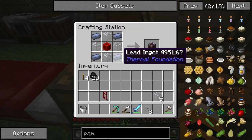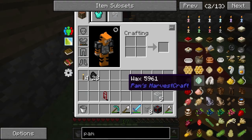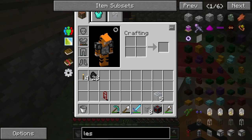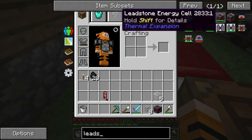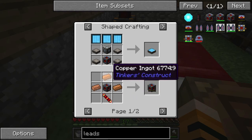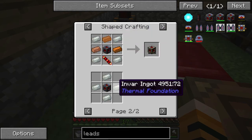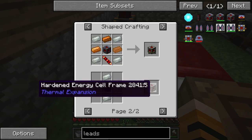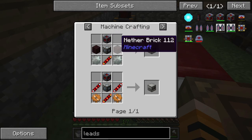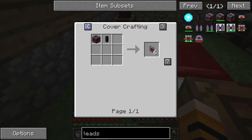We're going to start off with this right here — four lead ingots, four glass, and a block of redstone. Put them all together and you get a leadstone energy cell frame, which goes into making the leadstone energy cell. The frame goes into all of this — we need a conductance coil and three copper ingots to make that. There's also the hardened energy cell, which uses the leadstone plus four ingots. The leadstone energy cell frame goes into a lot of different things: the magma crucible will make one, energetic infuser — probably make one of those in the future as well.